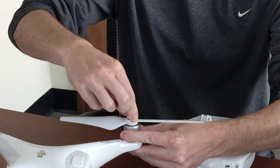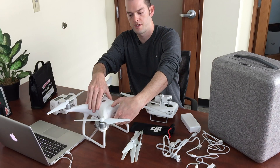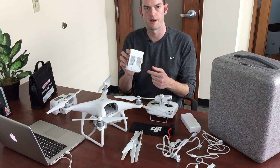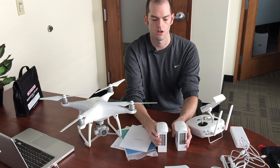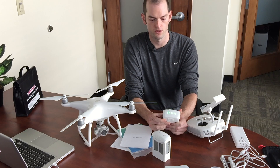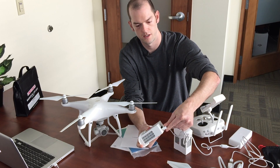Push down and lock to attach the blades. To remove the battery, press down on the top and bottom buttons at the same time to release it. Notice that the grooves are on the top. You want to make sure that the batteries are fully charged — you can check by pressing the button. To charge, plug into the wall and plug the cable into the battery.